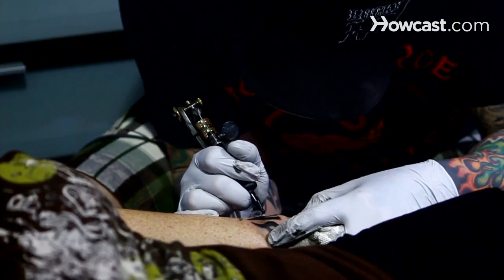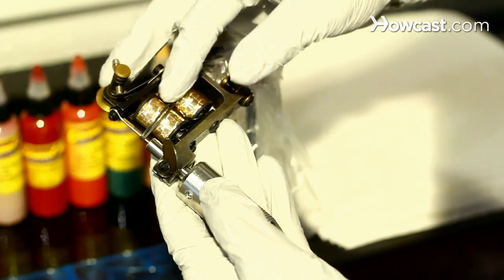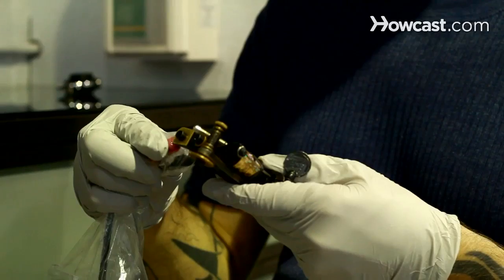I'm Joshua South and I'm here to talk with you about how a tattoo machine works. The way a tattoo machine works is basically pretty simple. Energy flows into two coils and they become magnetic. This magnetism attracts a piece of metal called an armature bar. Attached to the armature bar is a group of needles. The armature bar moves back and forth anywhere from one and a half millimeters to three and a half millimeters.